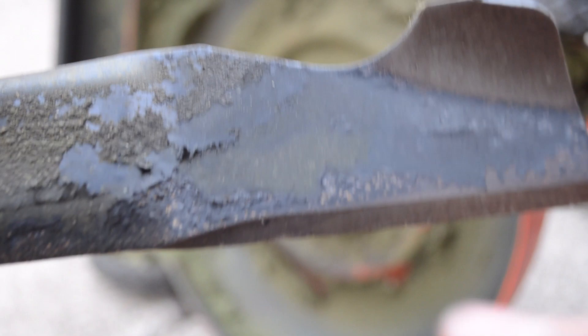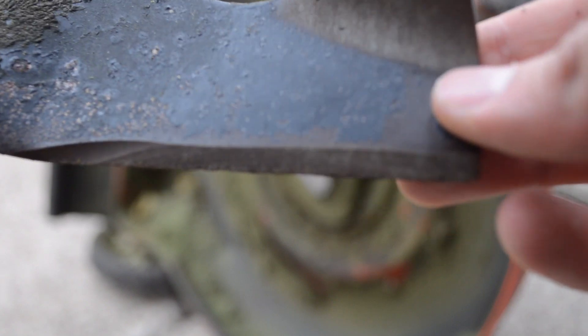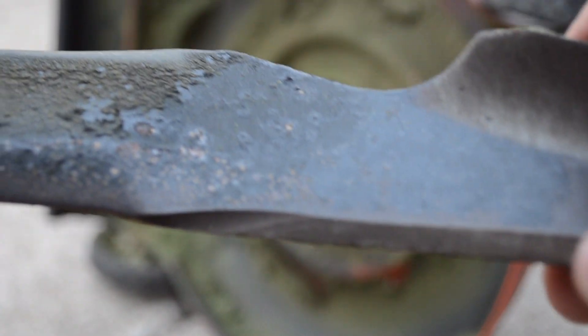This particular blade is just going to be sharpened right here. You can see the edge right here, and then when I flip it around, the other side has that right there too. So that's all I'm going to need to sharpen.